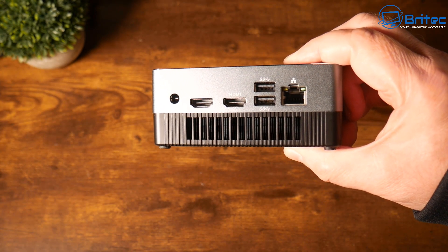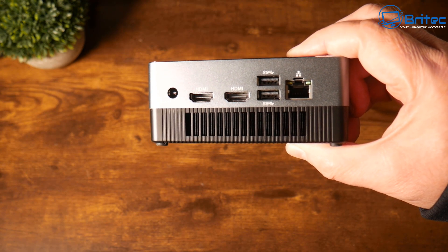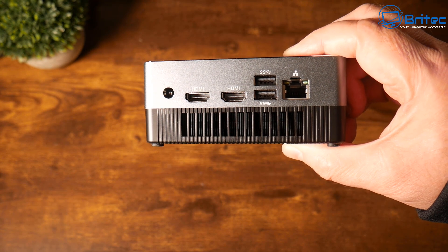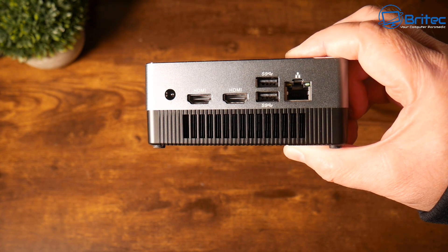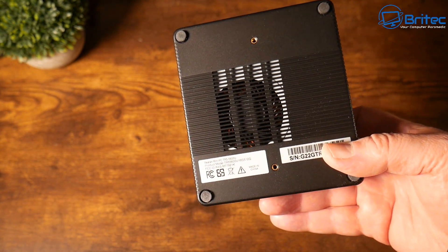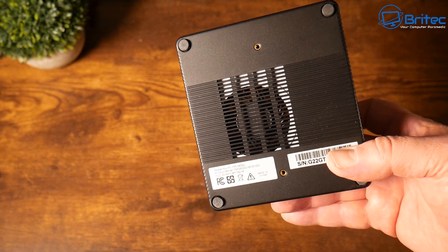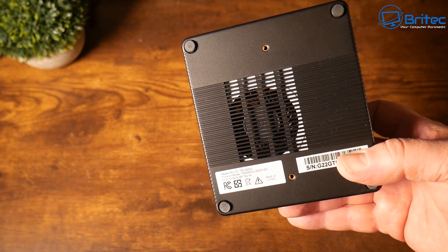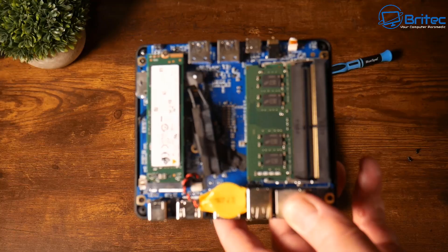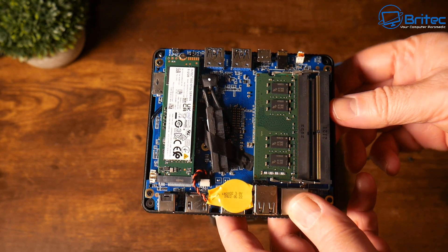On the back we have a one-gigabit Ethernet port, two USB 2.0 ports, two HDMI ports, and one power input port. On the bottom we have an exhaust to extract heat from the unit. You can also see two brass areas on the base — these are for the mounting bracket so you can mount this onto a monitor or a wall. There is the exhaust fan on the bottom as well.